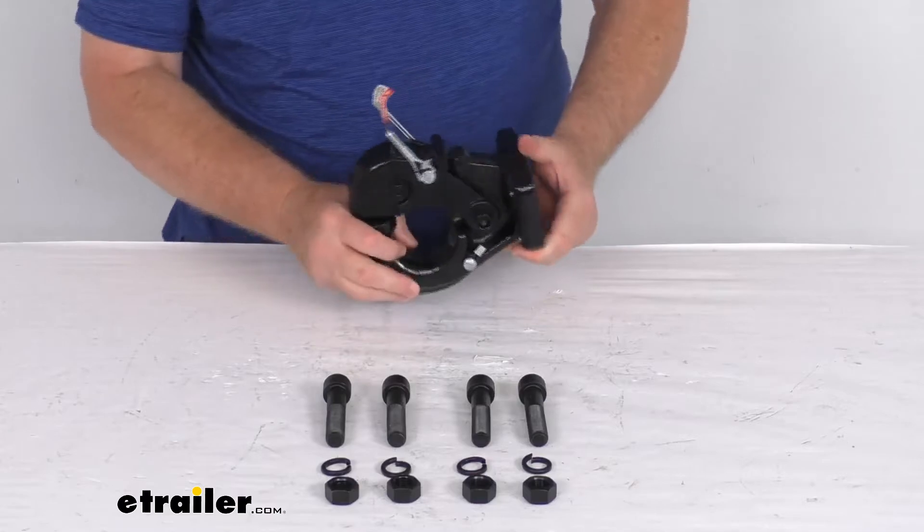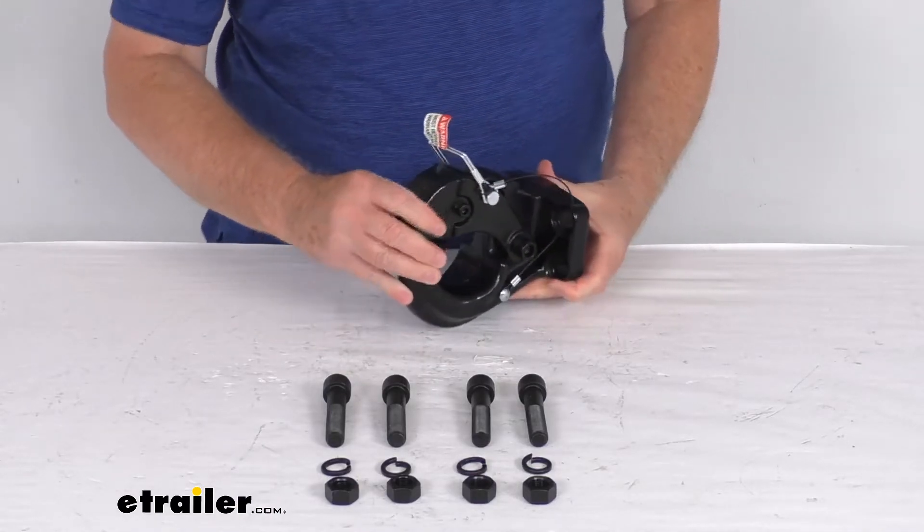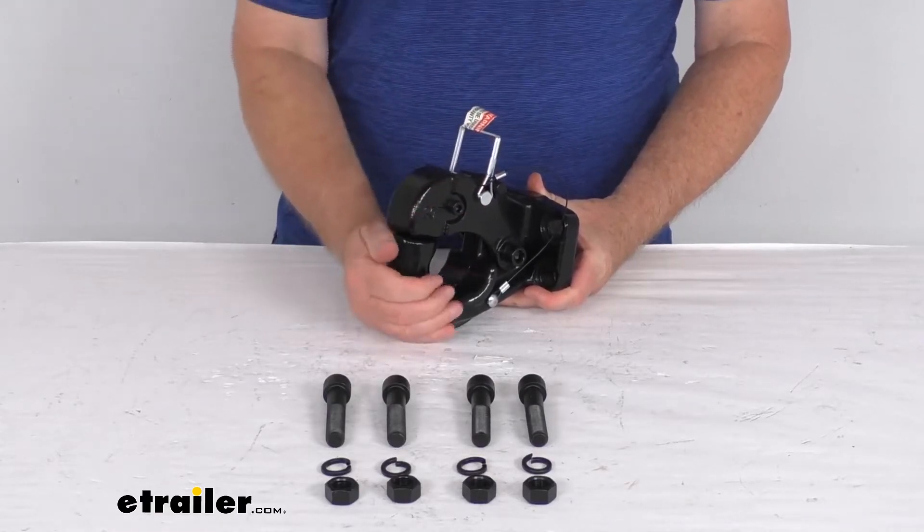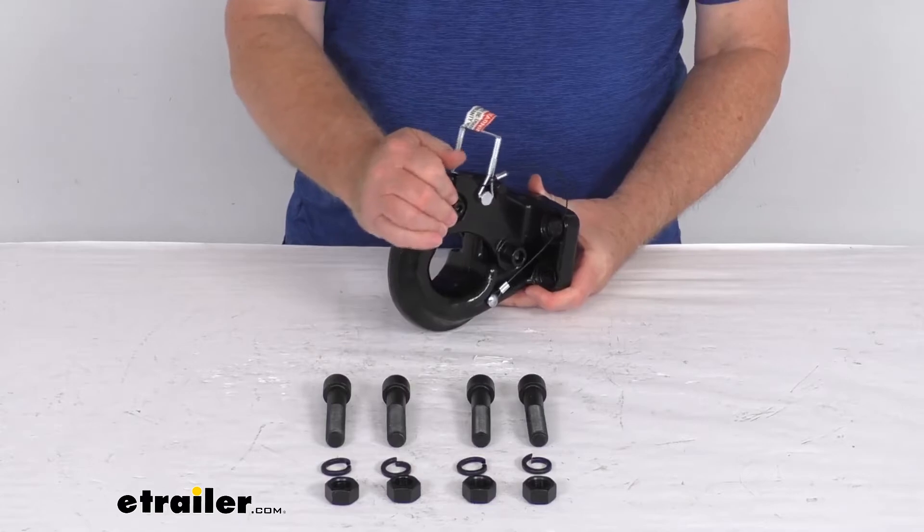This is a nice strong forged steel construction. You can see it has a nice rust-resistant high-gloss powder coat finish. The safety pin is tethered and included to keep that pintle hook locked over the lunette ring.